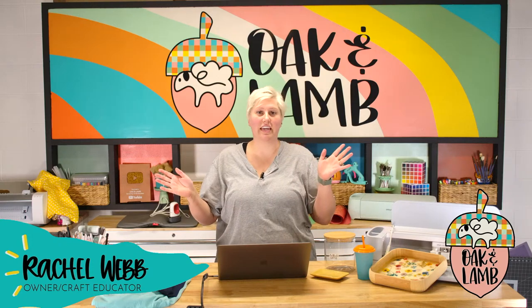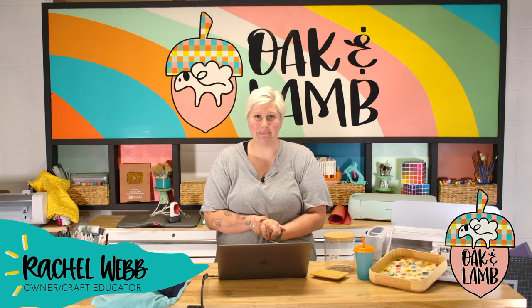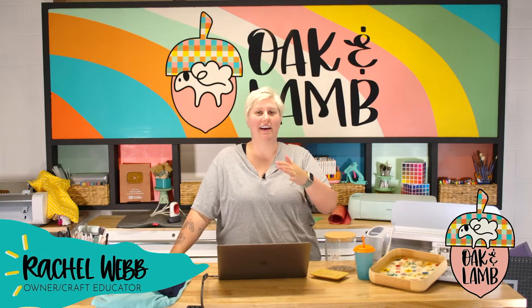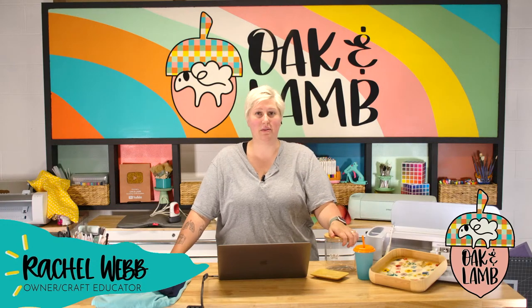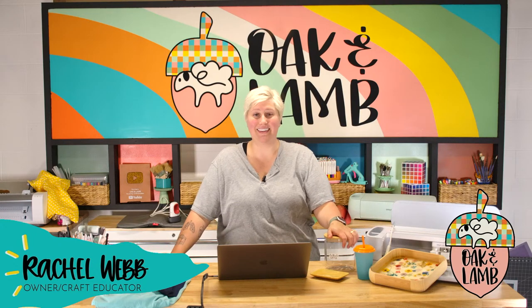If you're brand new and this is the first live you've ever seen, welcome. My name is Rachel Webb, the voice you hear is the beautiful Becca Oaks. We are both owners and craft educators here at Oak and Lamb, and we're so happy you're here today. A lot of our experienced cricketers might look at this and yawn, and that's fine — today we're going to share some favorite tips and tricks while creating fun projects for Cricut beginners.